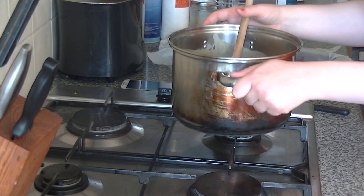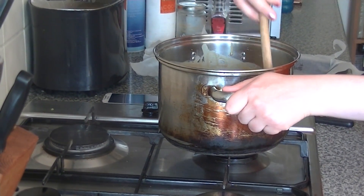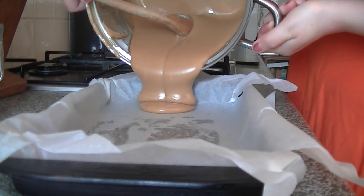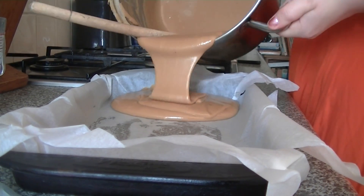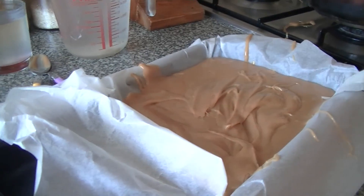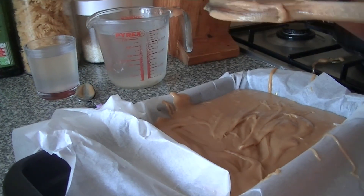Remove the pan from the heat and beat with a wooden spoon till it becomes very thick and starts to set around the sides of the pan. This step requires ten minutes of elbow grease, but it's worth it in the end. Pour the fudge into the prepared tin, then work quickly to get as much of the mixture stuck to the side of the pan as you can with a table knife, as it sets very fast.